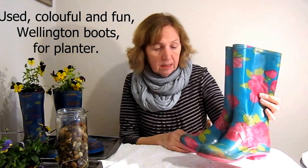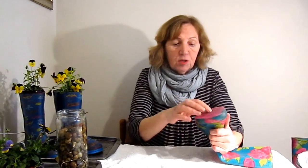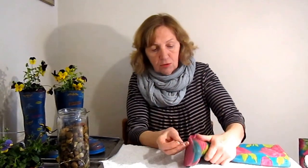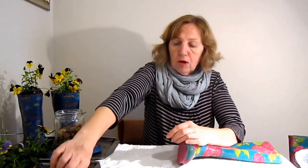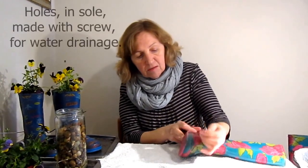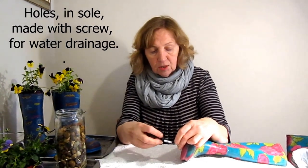Nice and pretty, very cheap — I just picked these up from a car boot sale. I'm going to do the same thing with these. First of all we need some holes for drainage, so you can use anything sharp. I've got a little screw and a screwdriver, and we're going to find the place on the sole which is least resistant.